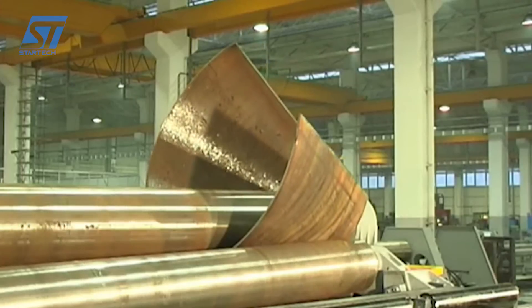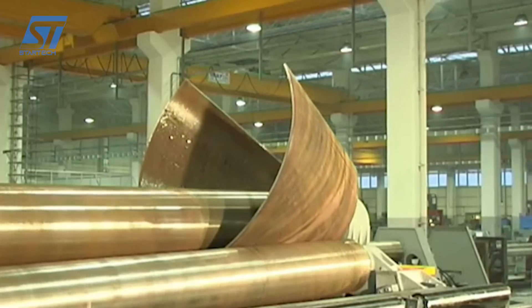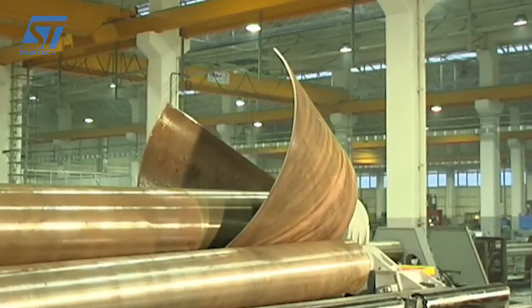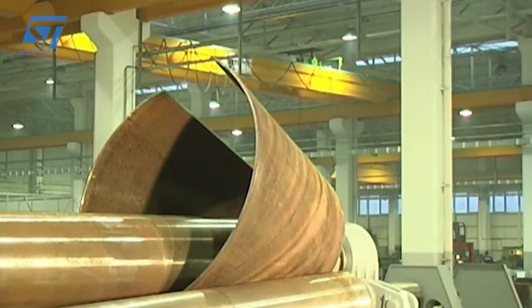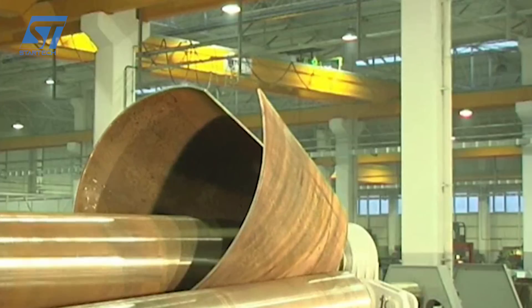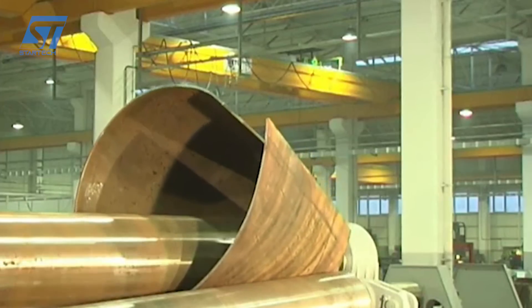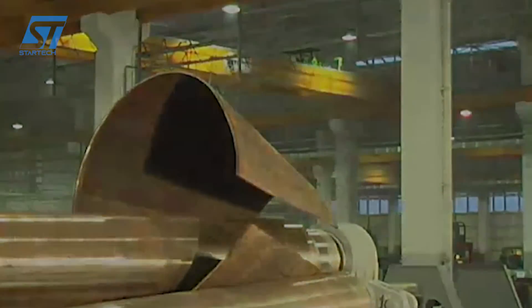As the rollers rotate, they gradually draw the plate between them, applying pressure and bending it into the desired shape. The machine's hydraulic system controls the pressure exerted by the rollers, ensuring even and consistent bending. The upper rollers can be adjusted to control the bending radius and angle, allowing for a wide range of shapes. Once the bending process is complete, the finished plate can be easily ejected from the machine.